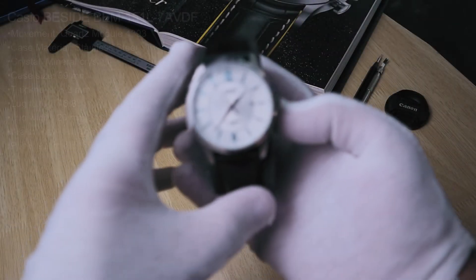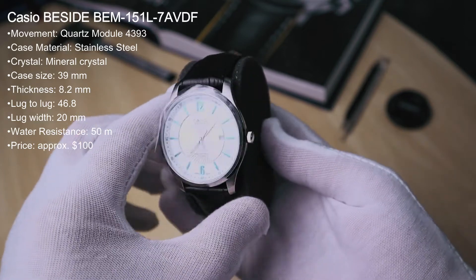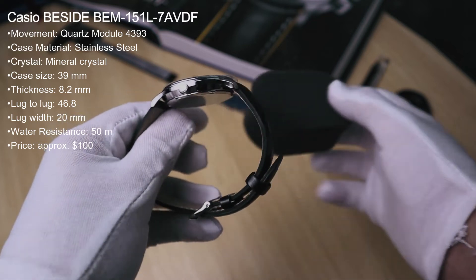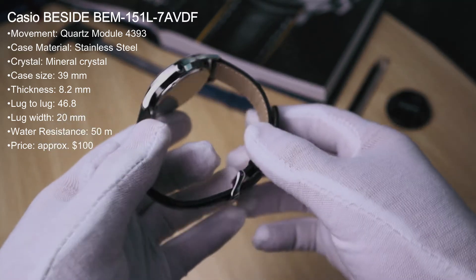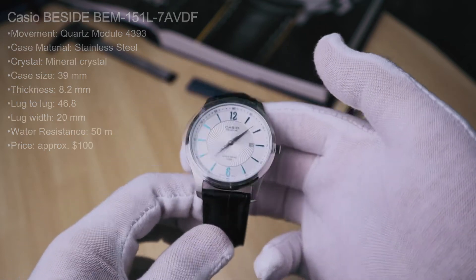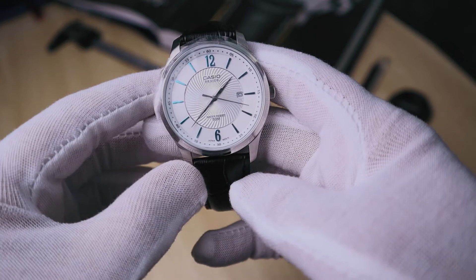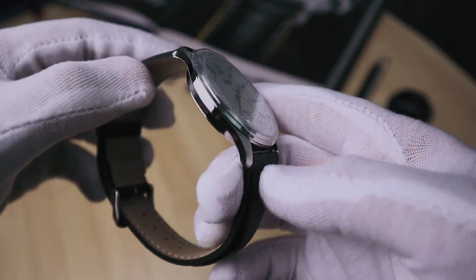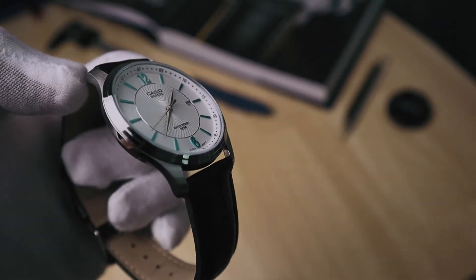Looking at the watch, you have a case size of 39 millimeters, thickness of only 8.2 millimeters, lug to lug of 46.8 and a lug width of 20 millimeters, which means you can swap out the strap with a large variety of readily available straps in the market. The case is mostly polished stainless steel with a brushed surface on the top and bottom layer of the lugs, which is quite unique.